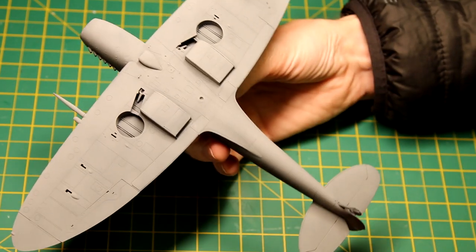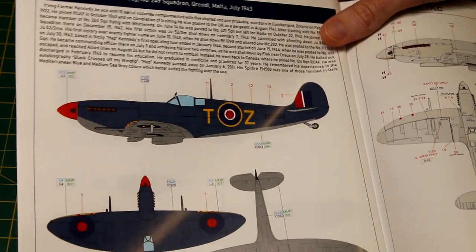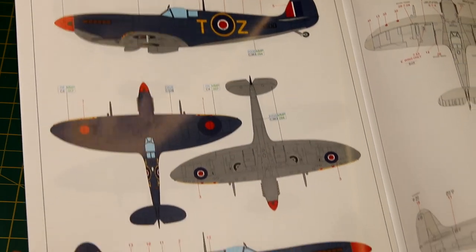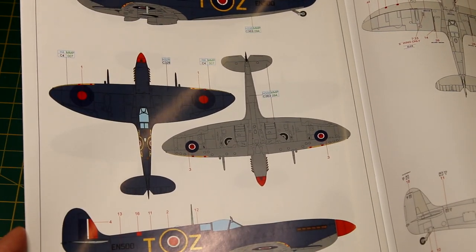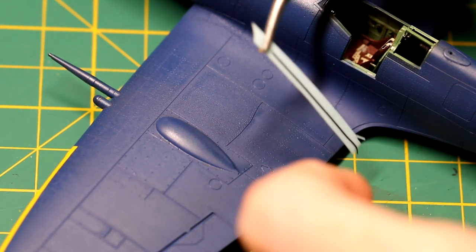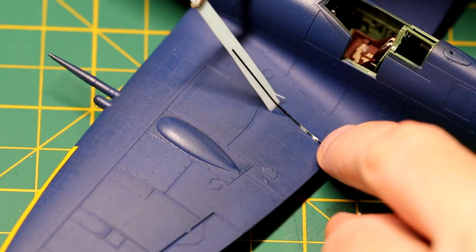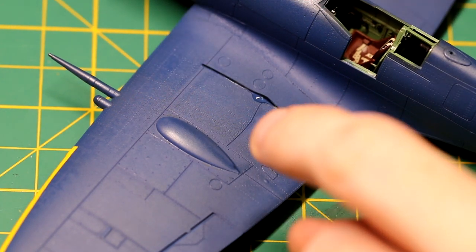The underside of the aircraft was painted in medium sea grey. Mixing the dark Mediterranean blue was not easy. I started with Tamiya XF-8, which is a regular blue, and added quite a lot of grey to try to lighten it. However, I think it's still a little bit too dark — and of course it got darker once I applied the gloss coat.